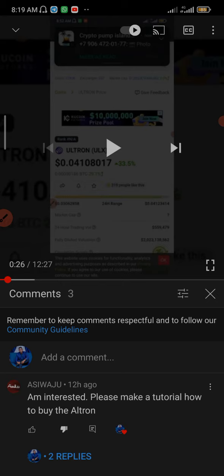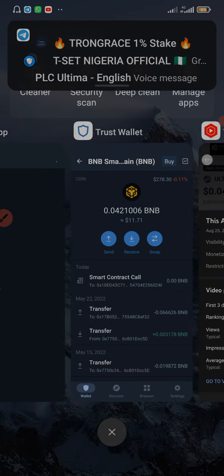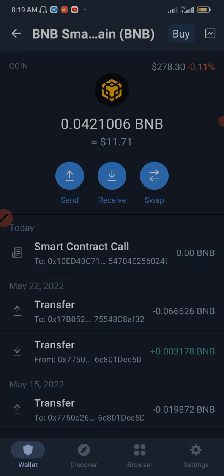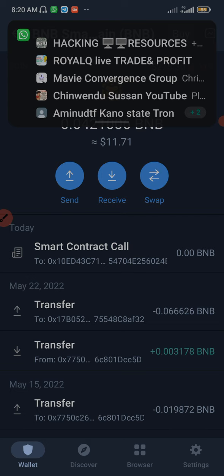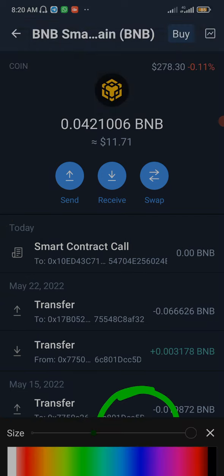Let's go straight to the main business. You can actually buy the ULS coin on PancakeSwap using Trust Wallet or MetaMask. And apart from PancakeSwap, you can also buy it on Ultron Swap, which is Ultron's own decentralized exchange. Now I'm going to click on Discover — that browser, I mean to say.